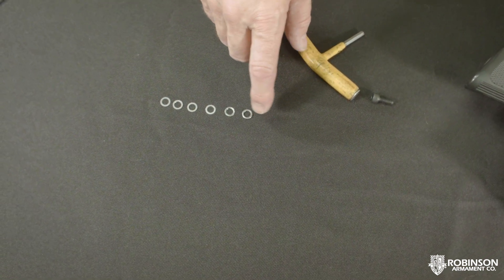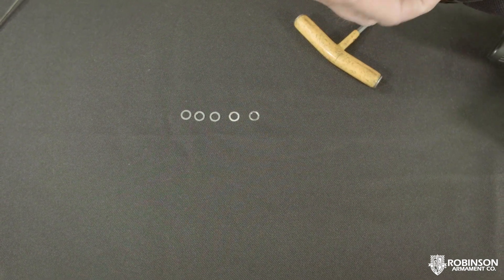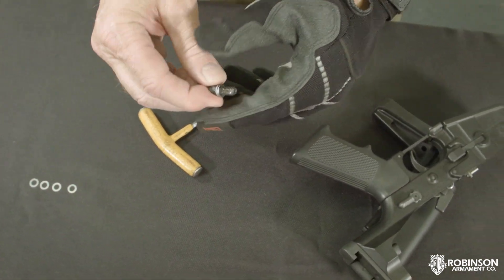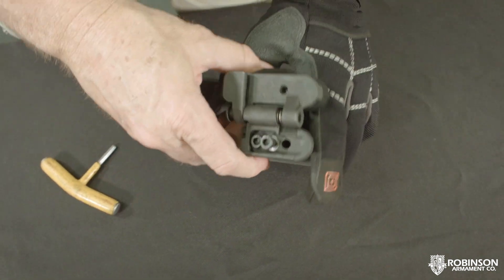I've already played around with this. You'll have to play around and get the right amount of thickness to solve the problem. I'm going to use these first two shims — I've tried this before and figured out that these two combined will give me the right offset to make this stock tight.